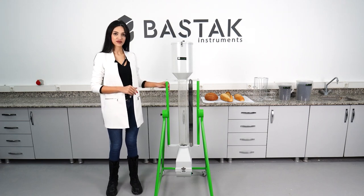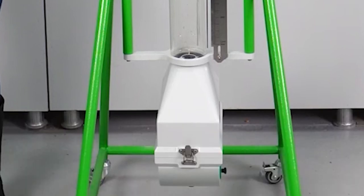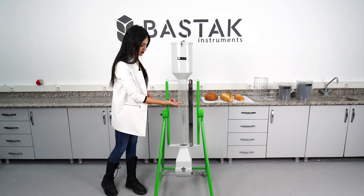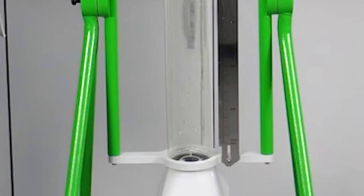The support skeleton system is used to safely support the components, elements, or loads for movement within the system. The first sample chamber is where samples of baguettes and long loaves of bread are placed. The transparent transfer tube is the tube that enables the displacement of seeds determining the bread volume during measurement.